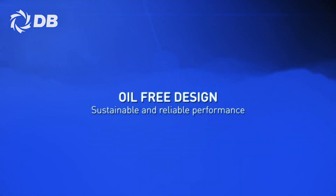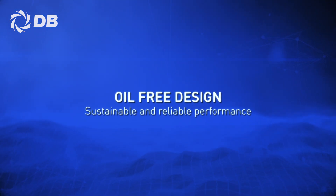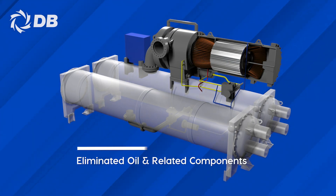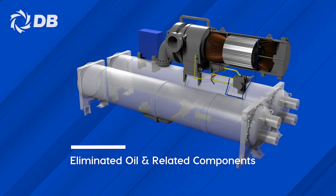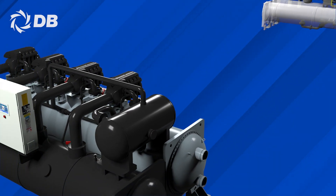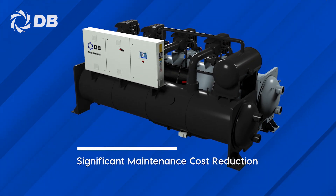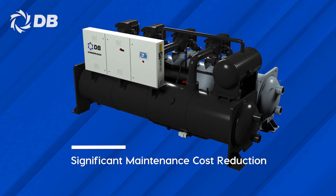The direct-drive technology that comes with the magnetic bearing of the DC-LCM series has eliminated the need for the lubricated gearbox. By removing oils and lubricants as well as the related management system, all potential efficiency degradation is eliminated and a significant reduction of maintenance cost is attained.